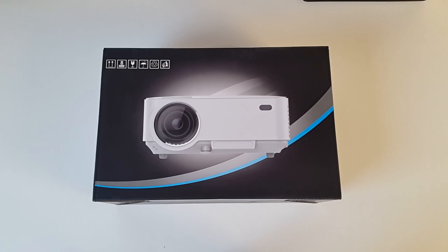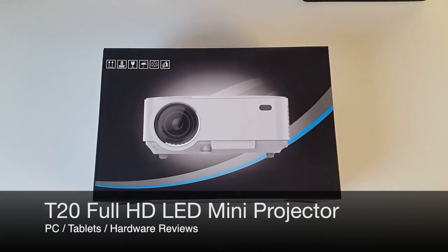What's up guys, Chiggs here from Chiggs Tech Reviews. Welcome back. Today I'm going to be unboxing and reviewing the T20 Full HD LED Mini Projector.